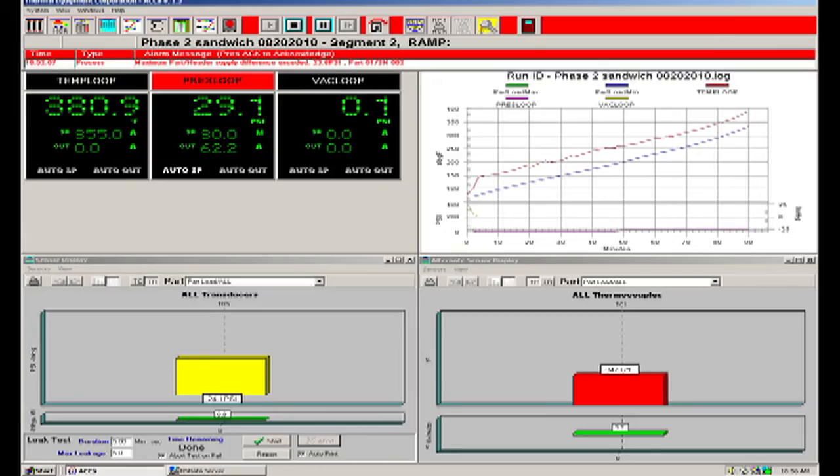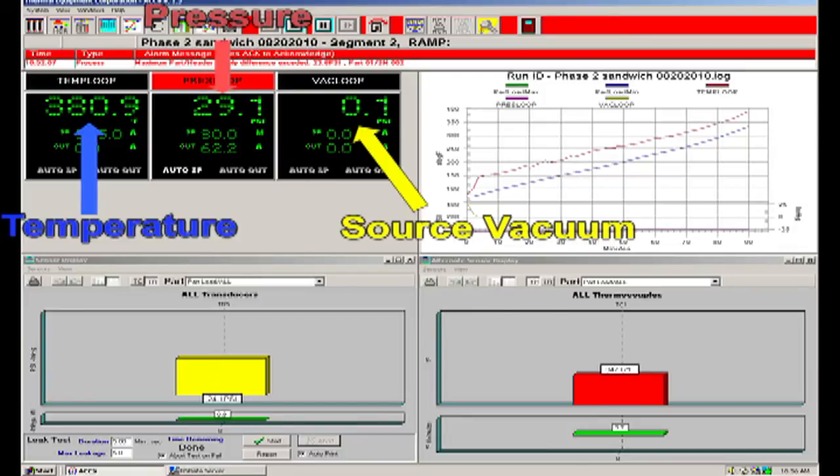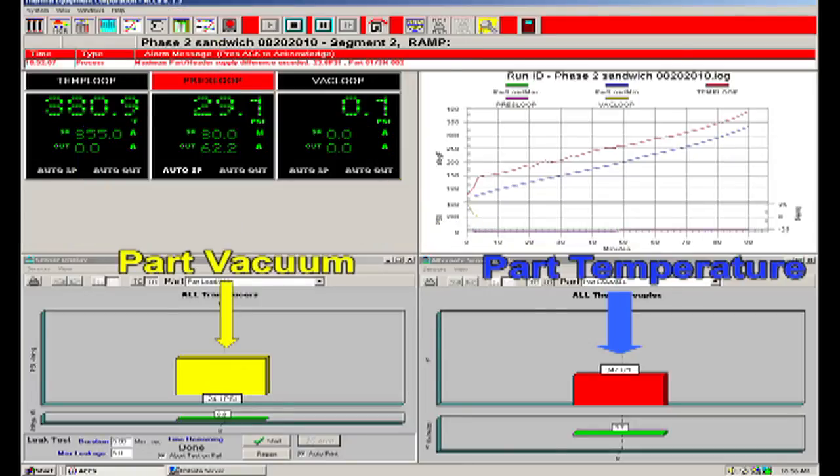This is a screenshot of the autoclave computer. The screen shows real-time measurement of the autoclave temperature, autoclave pressure, and source vacuum level. At this instant, the vacuum has been vented to the atmosphere. The lower portion of the screen shows the part temperature and part vacuum. I have one thermocouple wire and one vacuum transducer port only in this cure cycle. As you probably have noticed, the screen is showing a major vacuum leak — pressure has built up inside the bag to almost equal the autoclave pressure, and the control system has triggered an alarm.